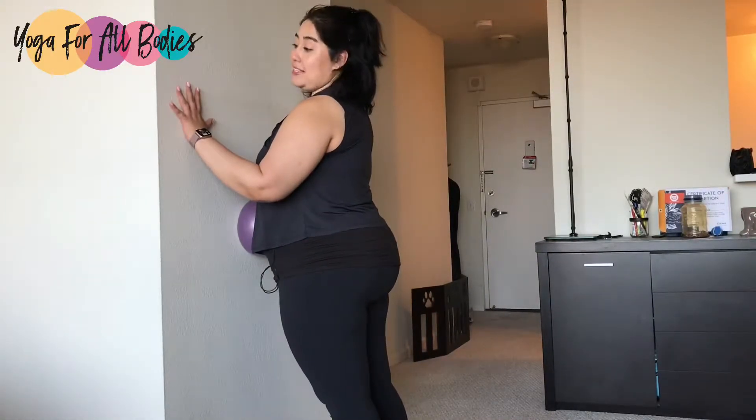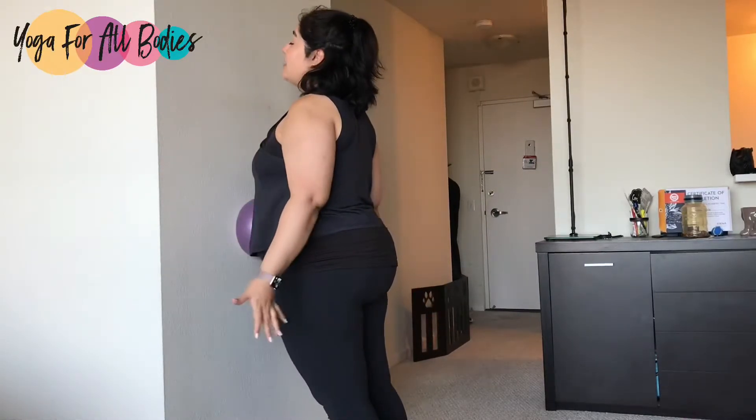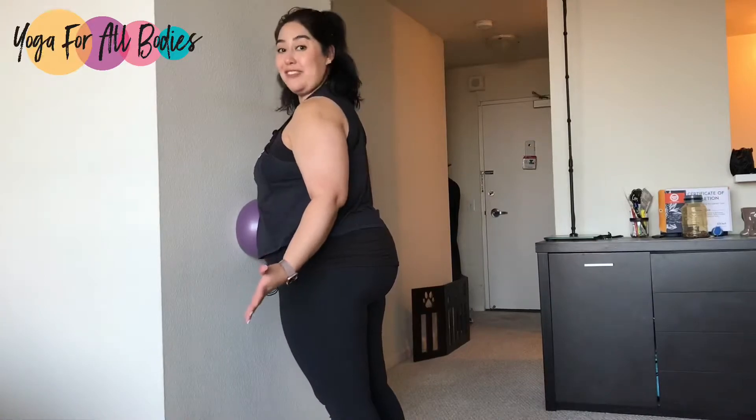Your arms can be by the side to use them as support, or you can relax the arms by your side, and you decide the amount of pressure you want to apply today for this rolling.